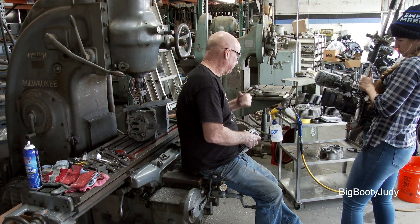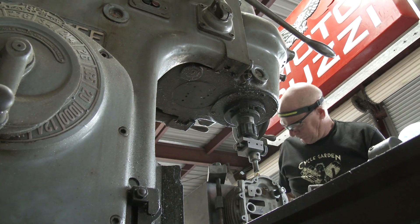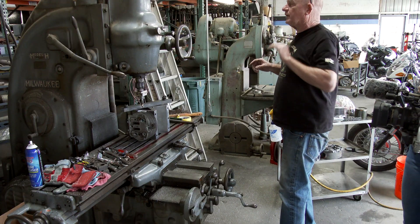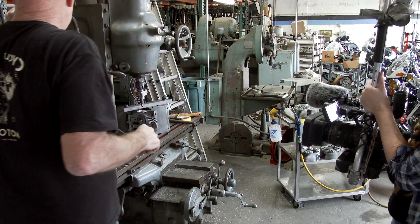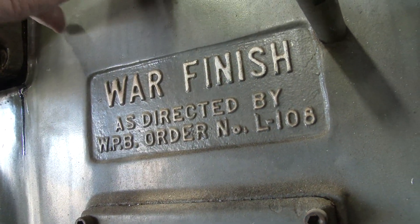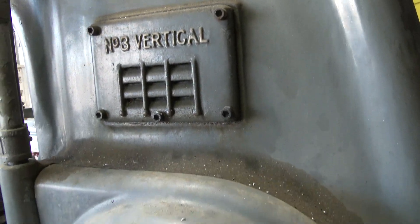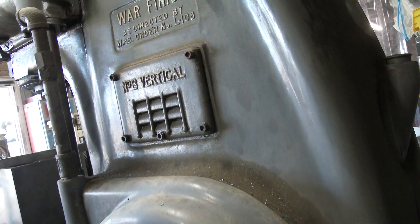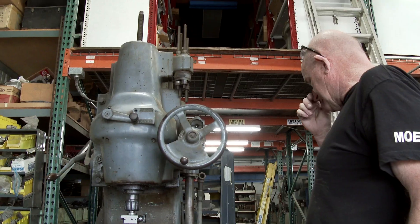I wanted to show you one of my new favorite machines. This is a Kearney & Trecker K&T 3H Mill from 1943. It has the war finish on it. I picked this up at auction probably 12-15 years ago, and it just sat in the shop forever. I never even got it running.